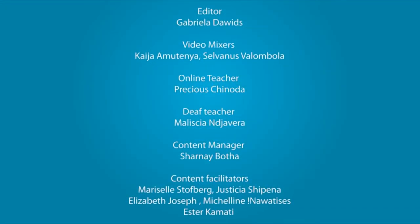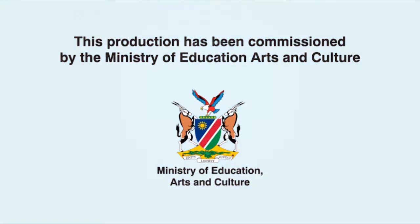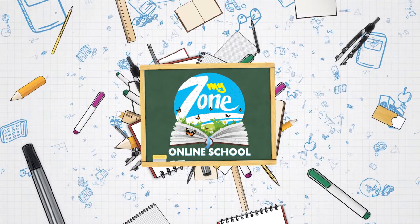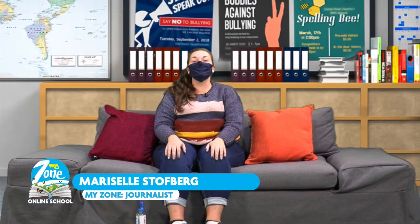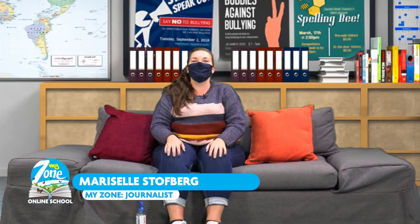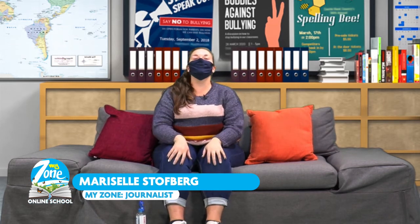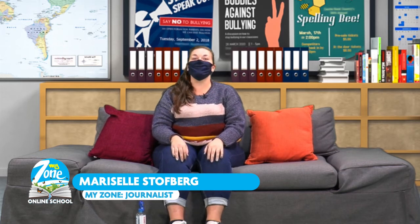Thank you very much, Teacher Precious — what a great lesson! Today our Grade 2 and 3 learners learned all about verbs and creative writing. Now Grade 4 and 5, I hope you are ready for Week 5 Lesson 5: Science.